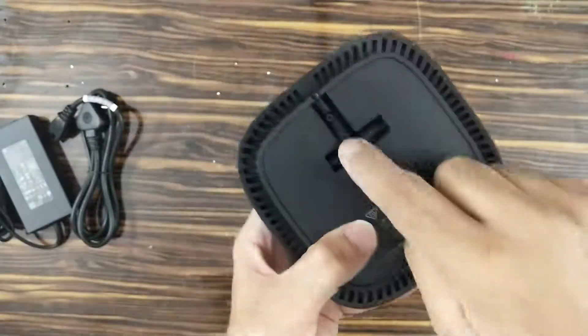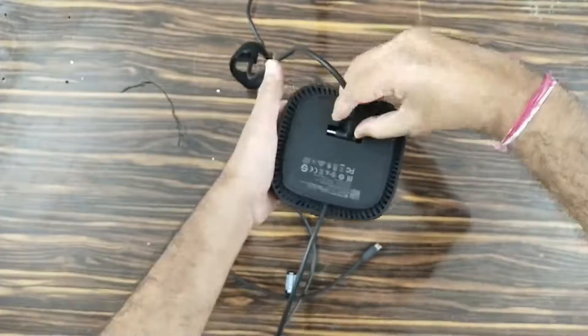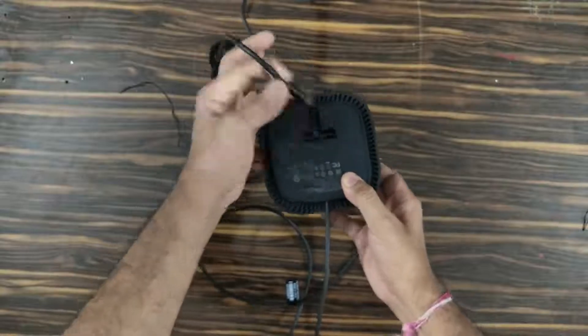On the bottom, you have the provision for the power adapter connection which snaps into the T-groove. Once you plug in the power, it shows a small white LED indicating the power is on.